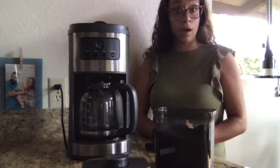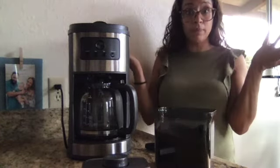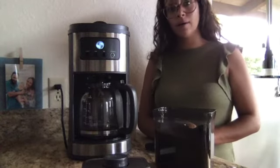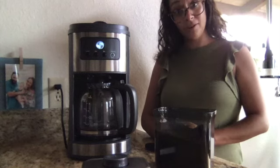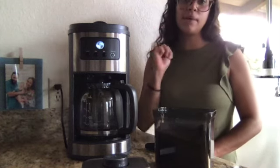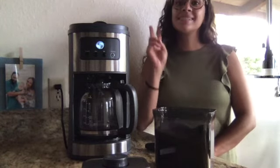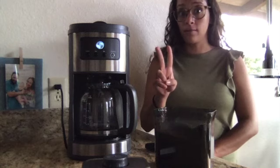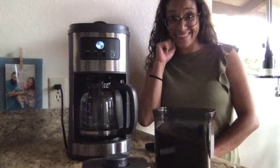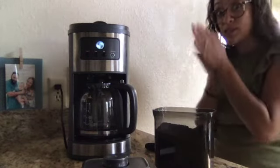And then I have to press the on button, otherwise the coffee will not be made. And there it goes — the coffee is being made. So those are three steps so far: first, water; second, coffee; third, on. Now we just gotta wait.